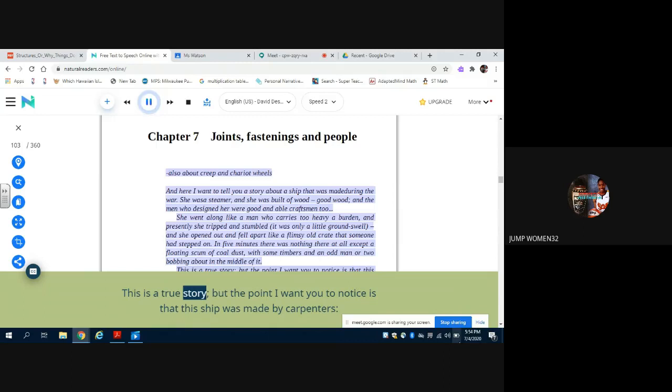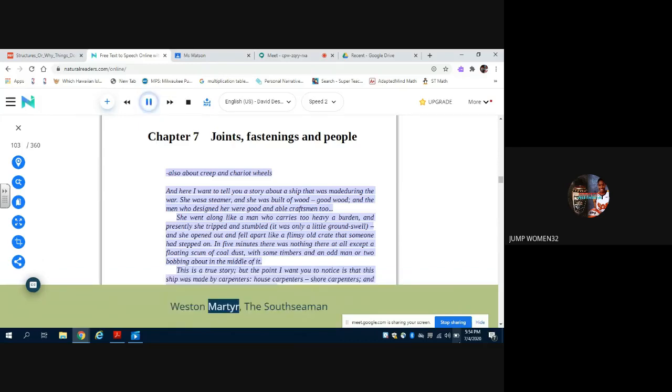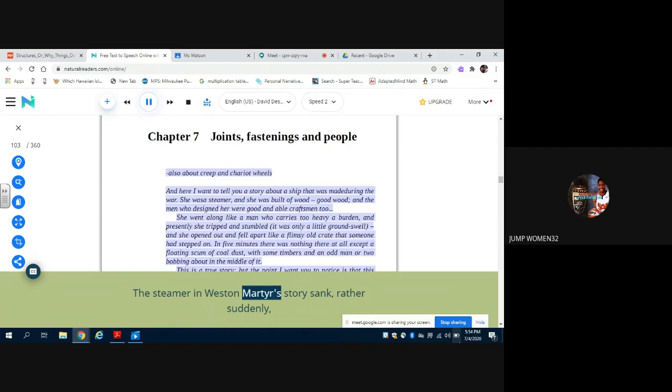This is a true story, but the point I want you to notice is that this ship was made by carpenters — house carpenters, shore carpenters — and she was not built by shipwrights at all. Weston Martyr, The South Seaman. The steamer in Weston Martyr's story sank rather suddenly because the joints which were supposed to hold her timbers together were much too weak.